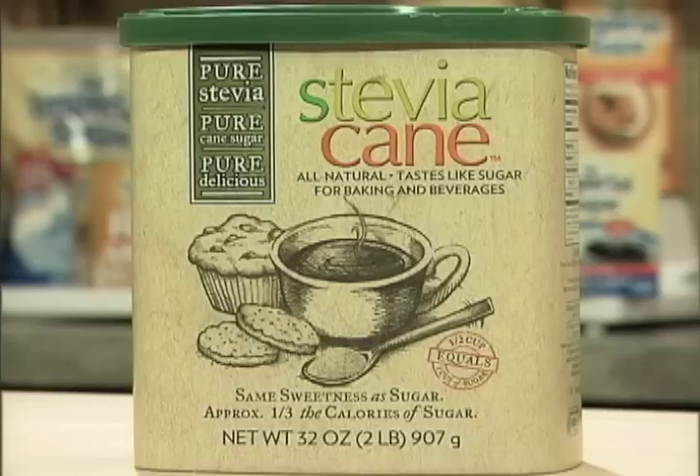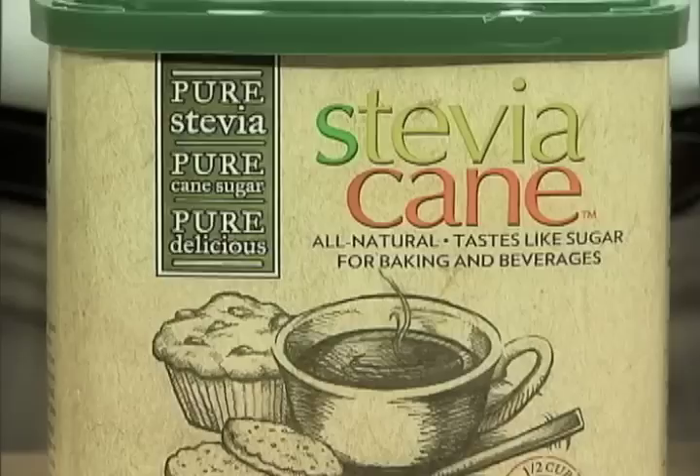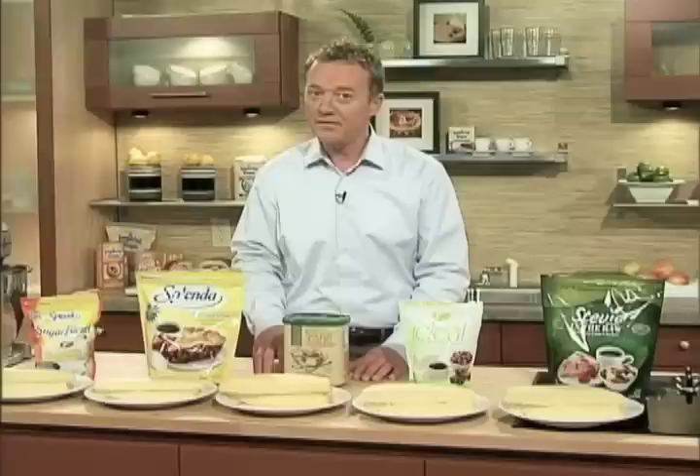The final one is Stevia Cane, a brand new product. This is an all-natural sweetener that combines pure cane sugar and all-natural Stevia. The patented process is unique, resulting in a flavor which is as close to sugar as you can get.